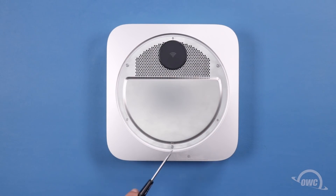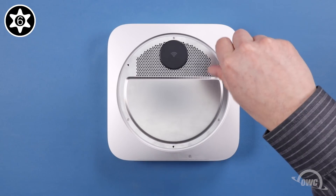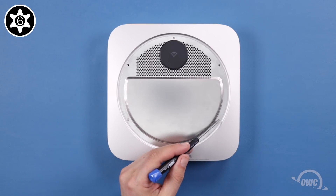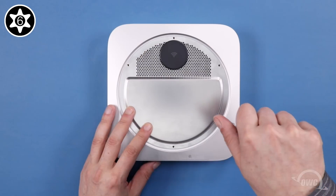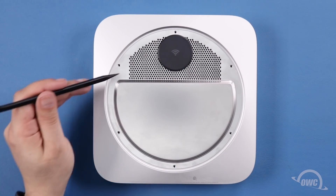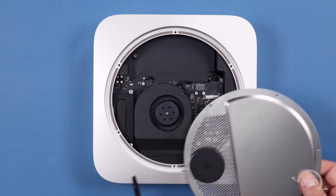Using a Torx T6 security screwdriver, first remove the three posts that held the foot on. Then you can remove the remaining three screws holding the metal cover in place. Once you've removed all six screws, you can lift up and move the metal grate down and to the right. Be careful not to move it too far, as the cover is still attached by the airport antenna cables.